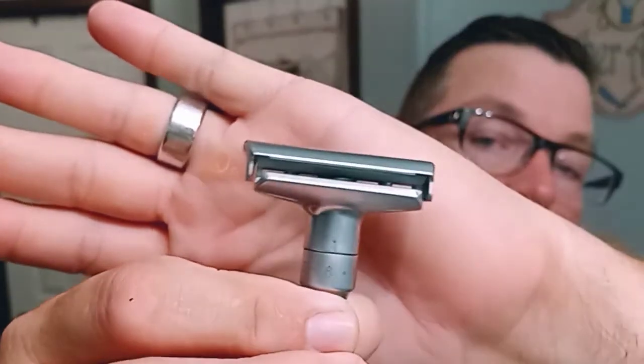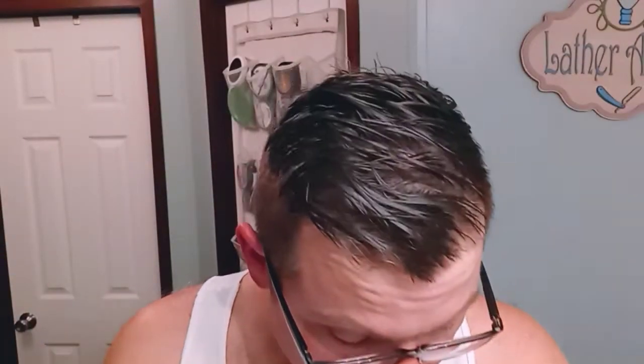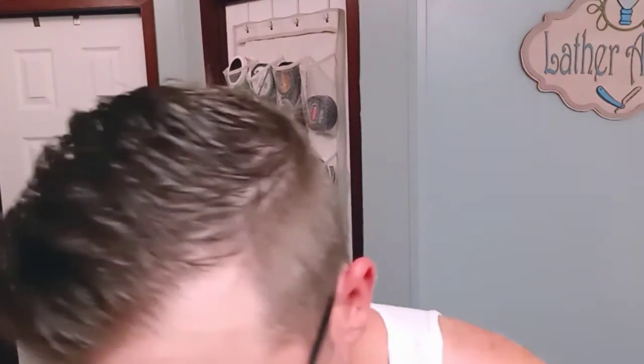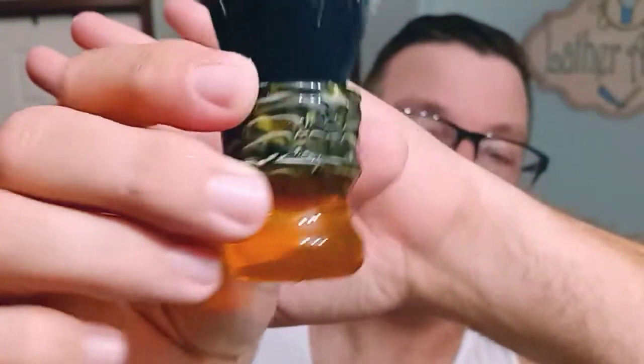Loaded up in both razors are second-use Persona Lab Blues, made in USA — second use because I already shaved with both of these razors but something happened to the video. So for this new shave I'm going to be using RazoRock Triple X. I love this Acqua di Parma dupe — it gets bowl lathered, sorry, face lathered. The brush we're going to be using is a Yaqi 24mm Sagrada Familia.